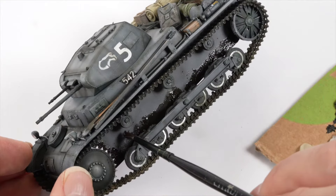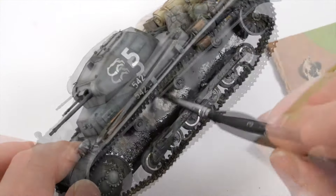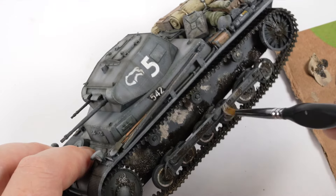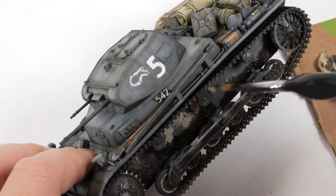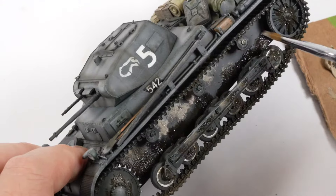Shadow brown was also applied sparingly around the wheels. It's not overly important how messy this looks because the effect will be completed using pigments later. However, I am trying to keep the dark colours toward the bottom of the section and then come through with the dust coloured oils through the tops and the middle sections. The oils will blend which will help transition the effect.